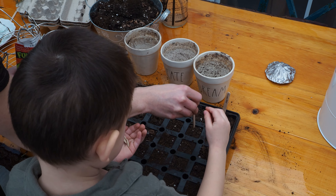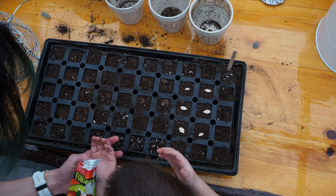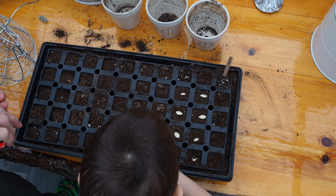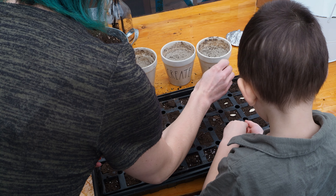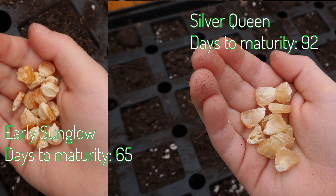This year we are going to try the Three Sisters method, which is to grow corn, beans, and squash all together. Ultimately the corn stalks get really tall, then the beans can climb and wrap around and up them, while the squash — or in our case we'll be doing pumpkins — create a nice foliage coverage on the ground.